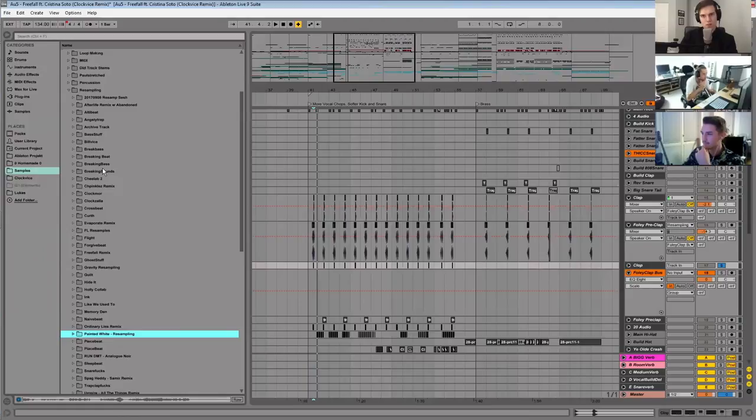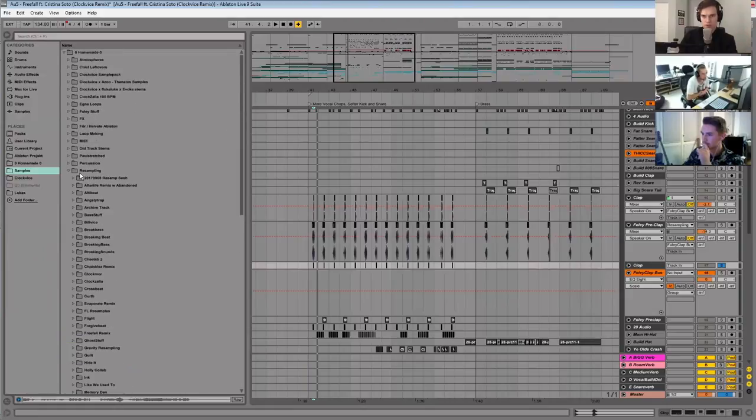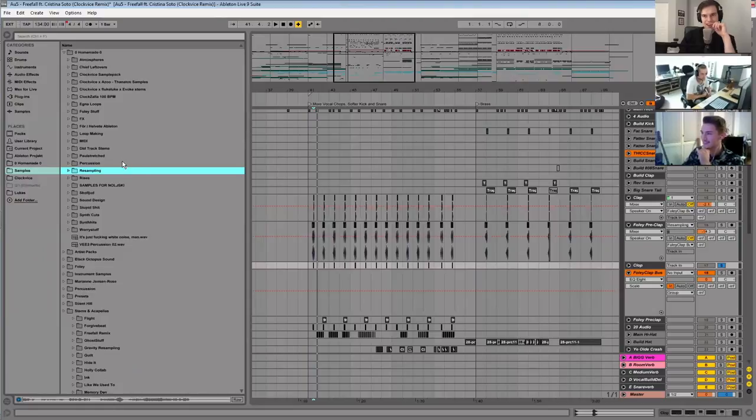So, you were talking about how you have FL rewired to Ableton — is that particularly for the granulizer kind of thing? To be honest, I think I accidentally did that sometime and I don't know how to fix it. Usually I'll just render the main beat or bassline from a track I'm working on, close Ableton, go into FL and have a session with those sounds, then render a bunch of different grainy things. I don't use FL for anything else — it's just the granulizer.